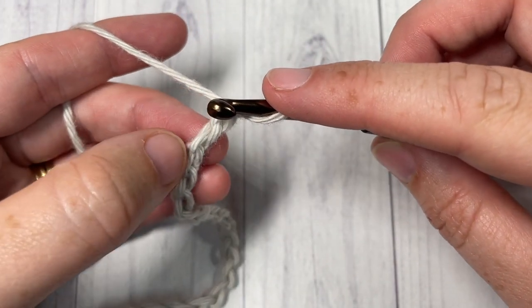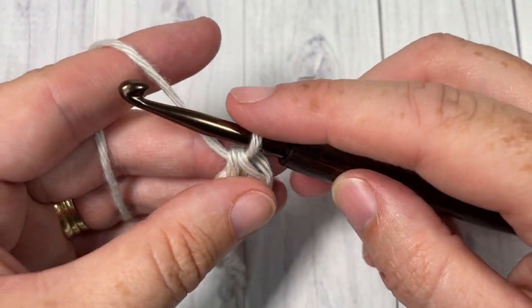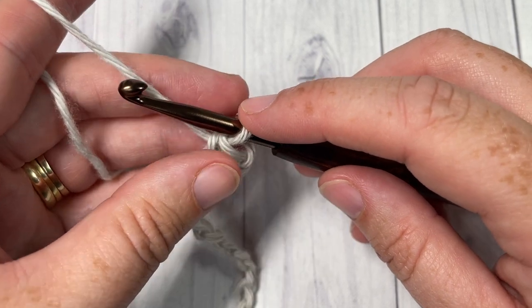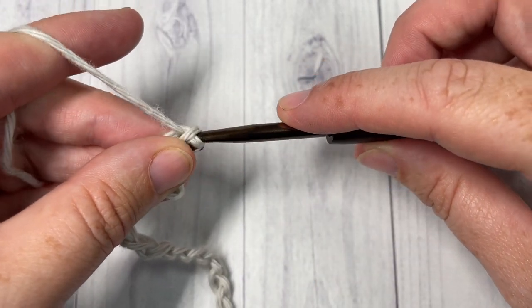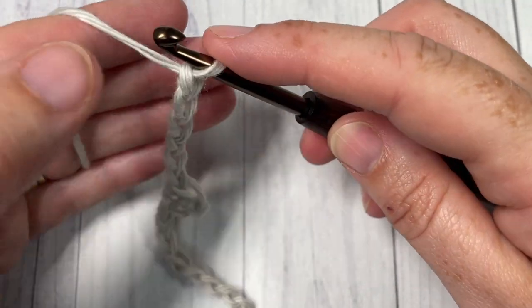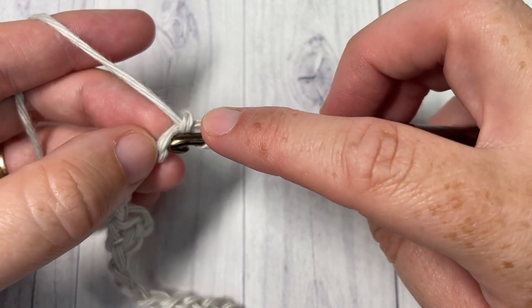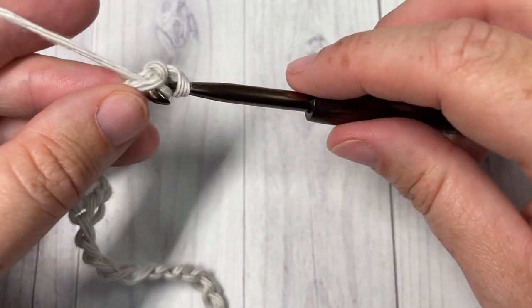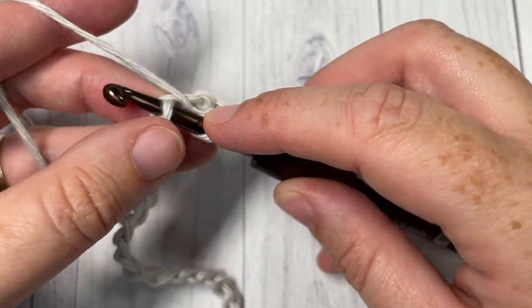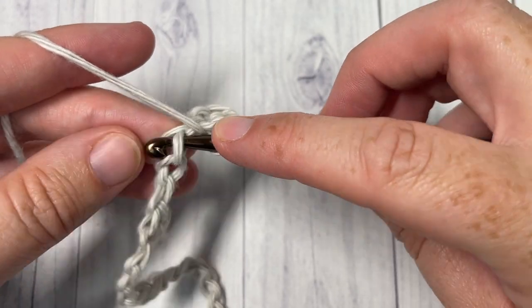You're then going to work a special stitch — some people have called it the wedge picot stitch. What you're going to do is chain six, and then work back into this chain as follows: into the second chain from your hook, work a single crochet, followed by a half double crochet into your next stitch, then a double crochet into your next stitch.